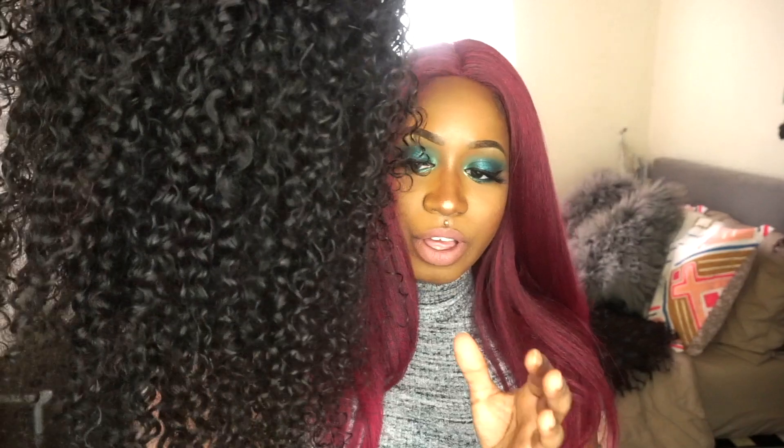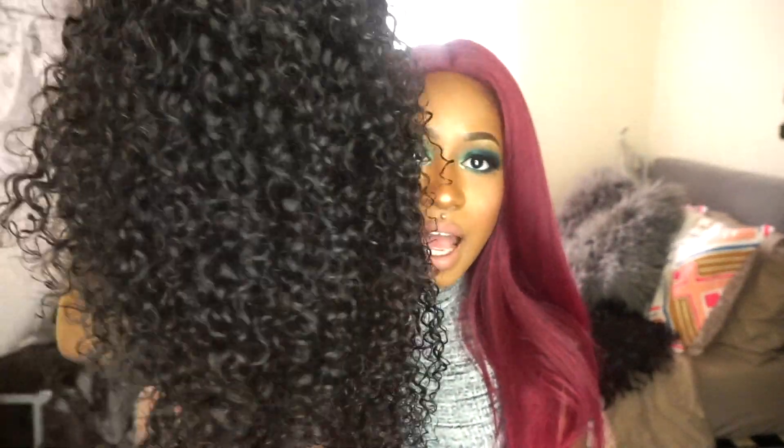I went ahead and sewed an elastic band in so I don't have to glue this down every time I wear it — I might glue it some nights but not every night. I didn't put any combs in the back, although I might later so it won't flap. I did wash the hair before doing the sew-in.